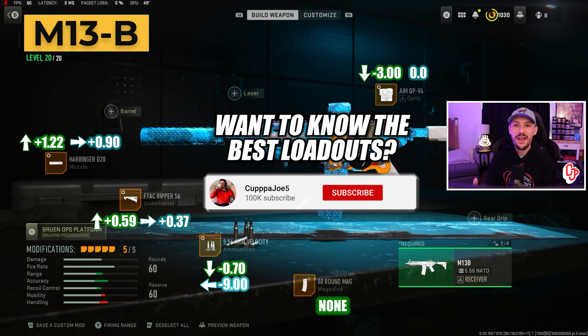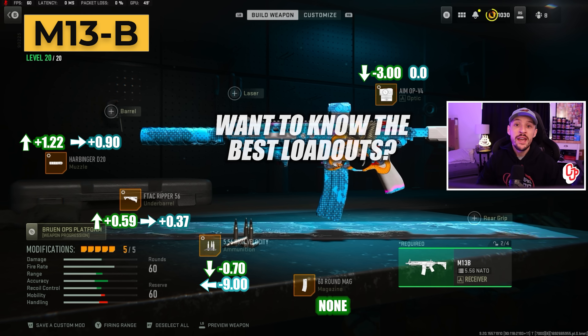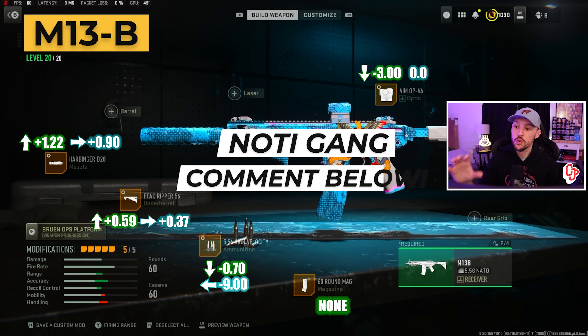What you're looking at on screen here is the best build for the M13B, and I'm just going to leave this on screen for you with the tuning up. The one change we're making here is taking off the barrel and putting on high velocity. Here's why.